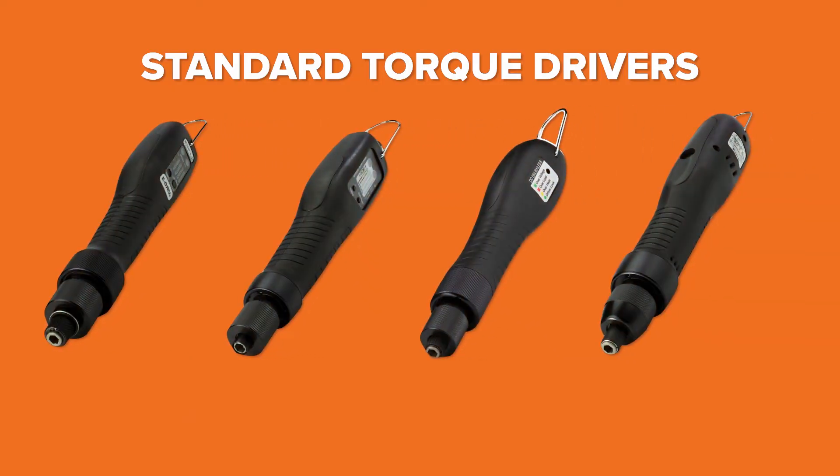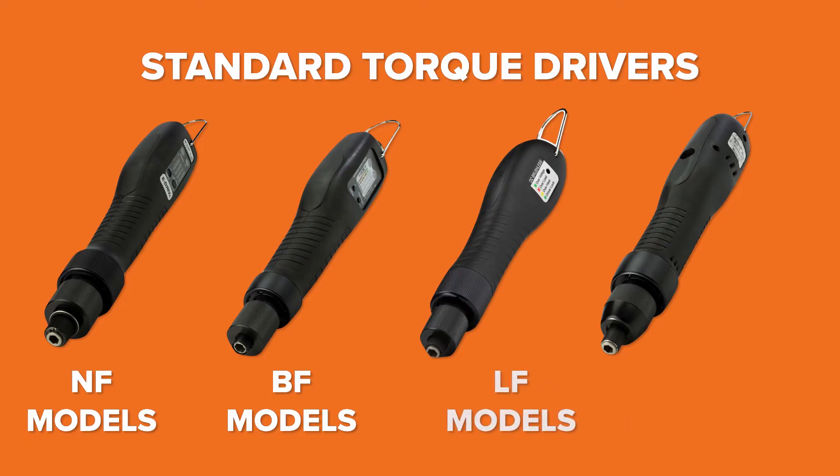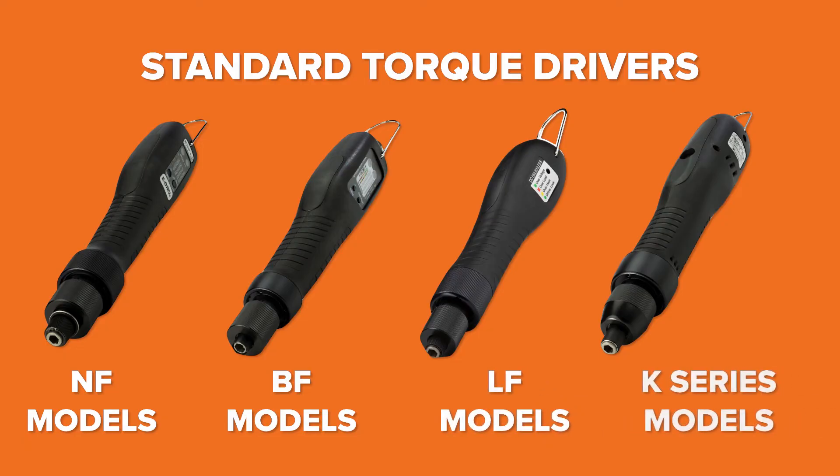For simpler applications, we also offer basic electric spring clutch drivers with push-to-start options at an entry-level price, including our NF, BF, LF, and K-Series models.